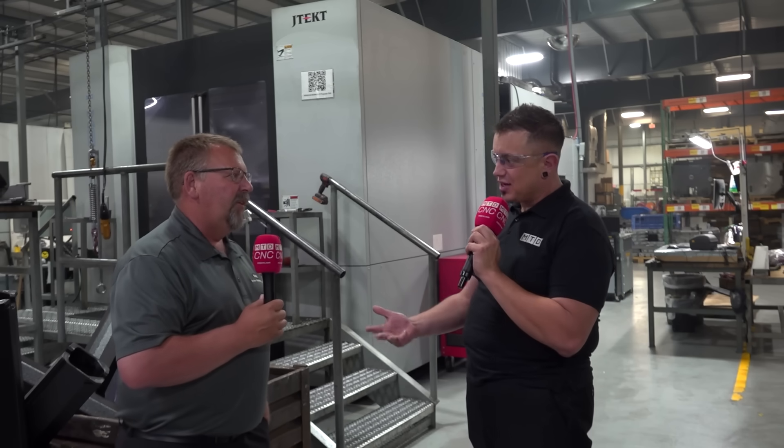We have a strong focus on quality — that is huge for us. Focus on quality, focus on automation, and focus on putting your customers and your workers first. Those are the things that stand out here at Steckert Machine Company.